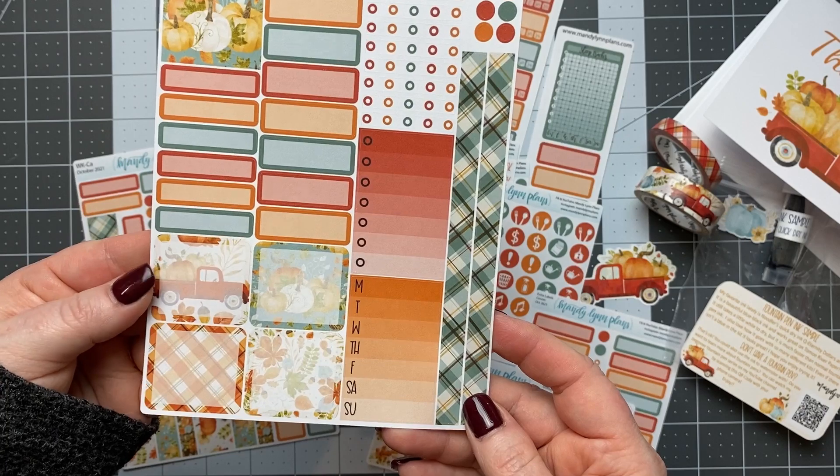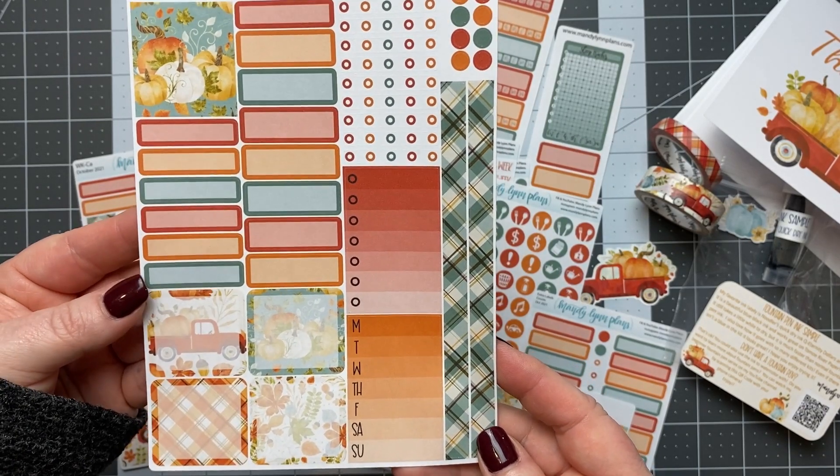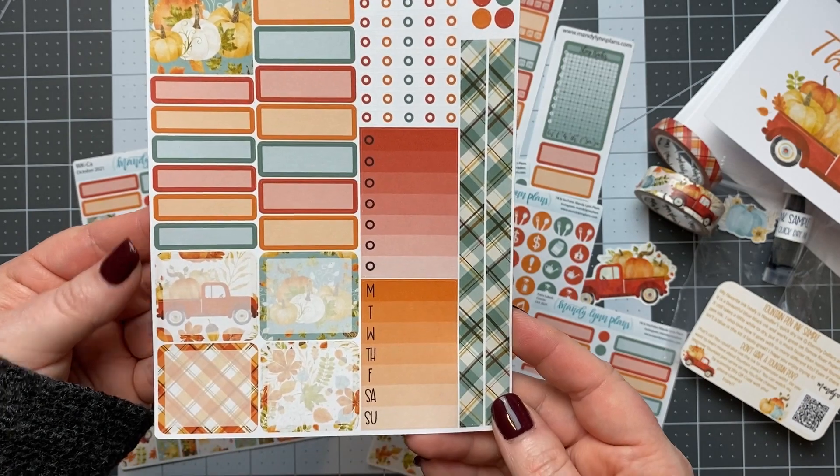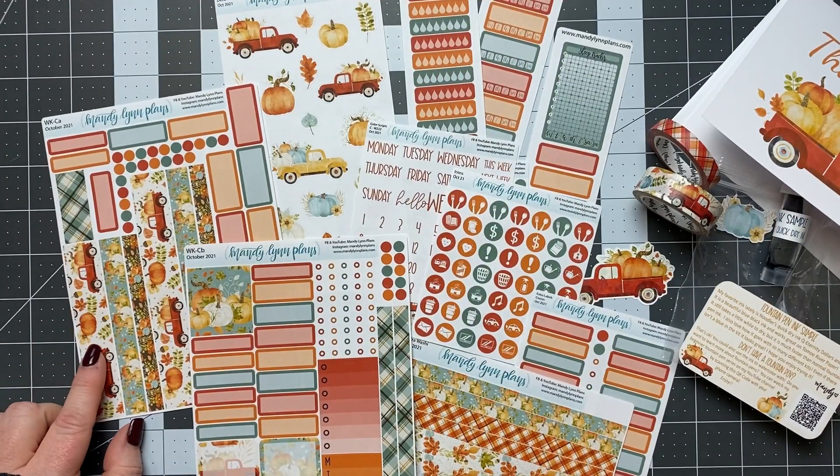More colored boxes and then some bigger writing space boxes. That is the October subscription box for Mandy Lynn Plans.